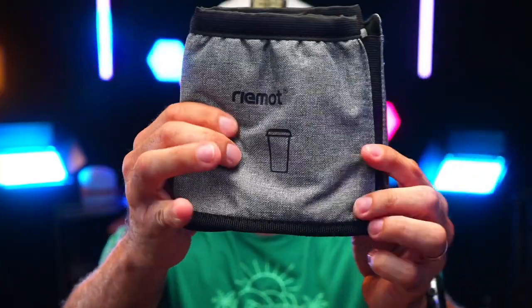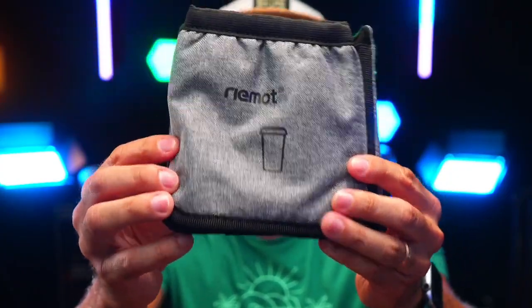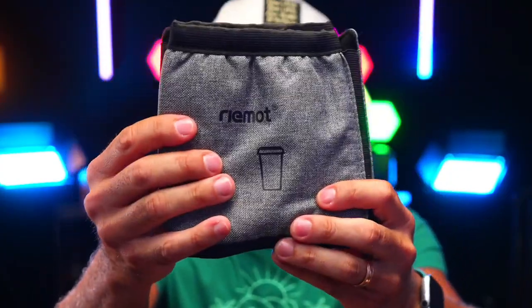It doesn't take a lot of room and it's super, super flat. It is extremely durable, machine washable, and it's made of that oxford cloth we all know, and it comes in different colors. I highly recommend.